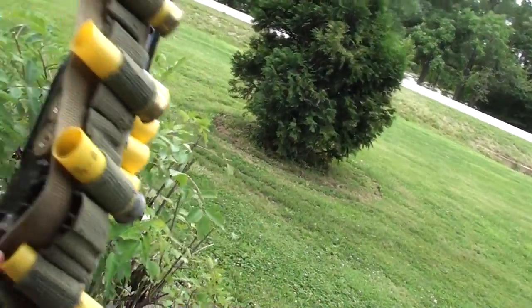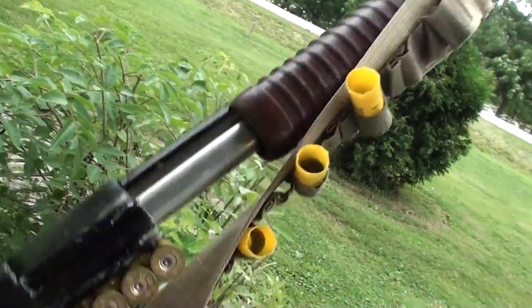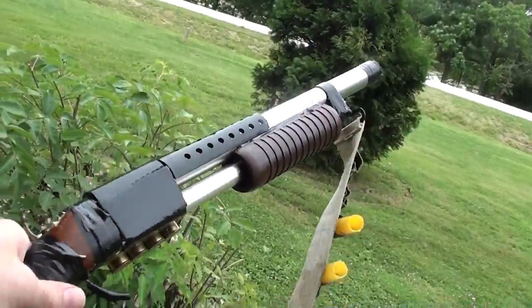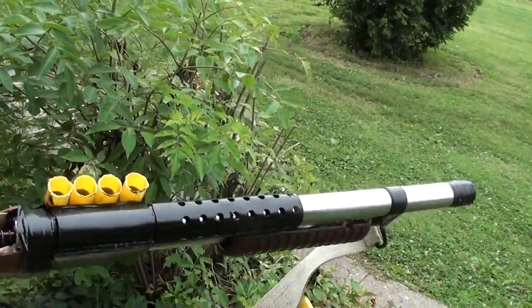He used what I think is probably a Vietnam-era strap that holds shells for the strap on there. I was pretty impressed when I saw it this morning. He's always up to something, so I'll keep you posted on any other projects he has coming up. Thanks for watching and commenting — I'll see you later, bye.